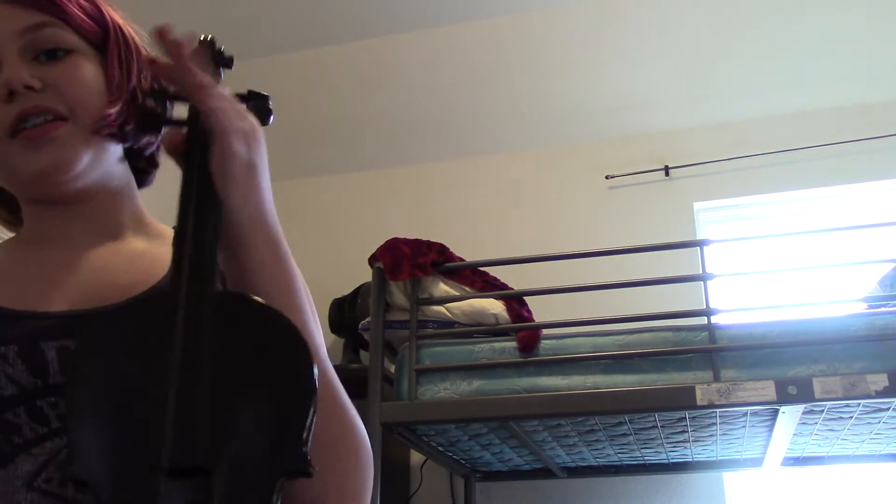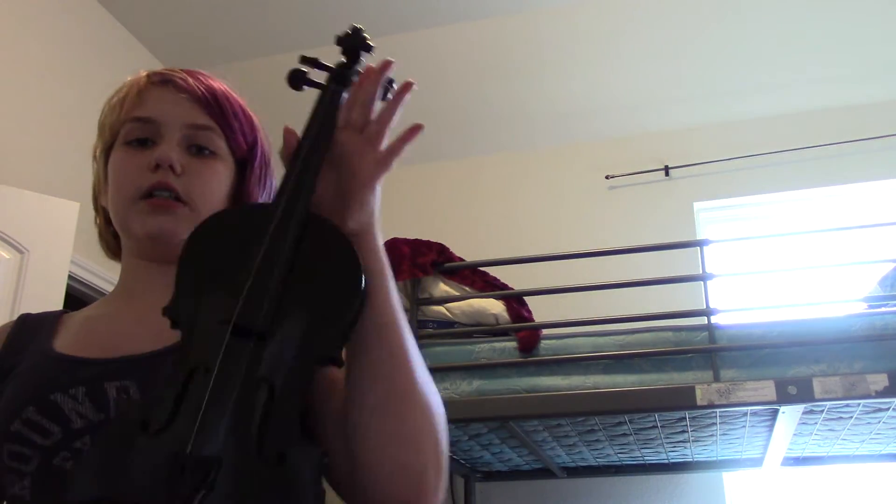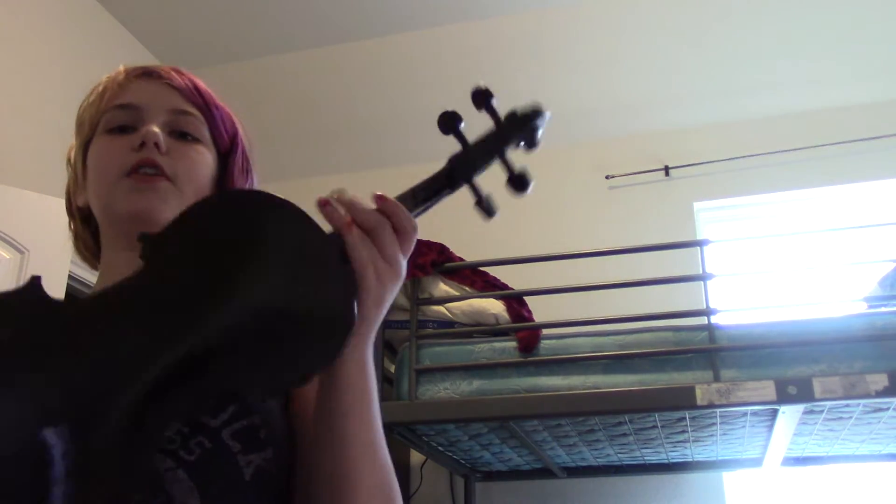But it doesn't really matter because all we're doing in this video is I'm going to teach you what the parts of the violin are. Now please don't ask me...